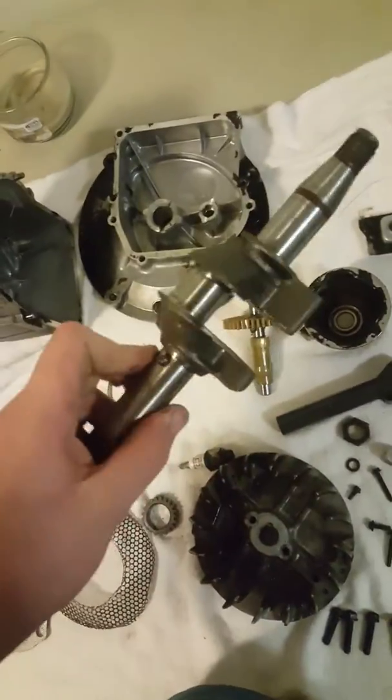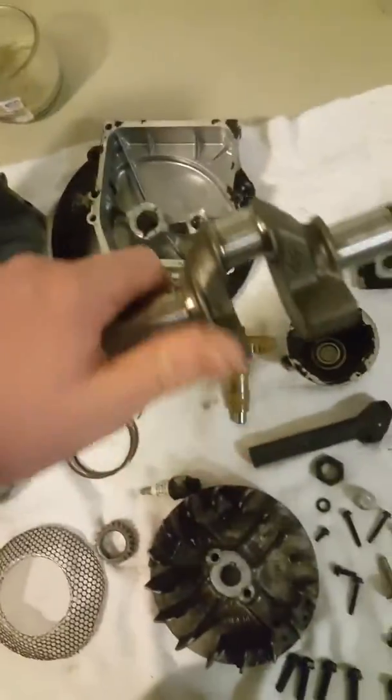This is your muffler. Right here is your crankshaft. See, it's counterbalanced with these weights, and your crankshaft connects to your piston.